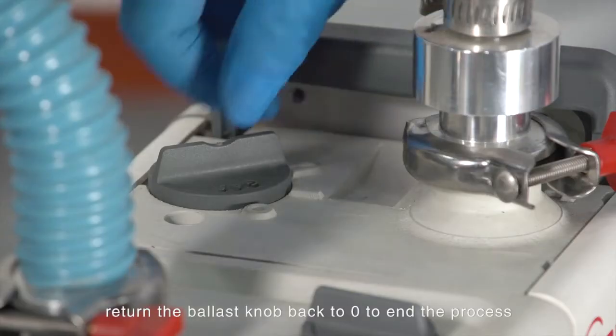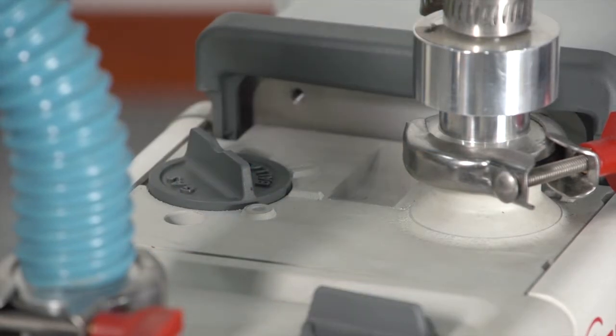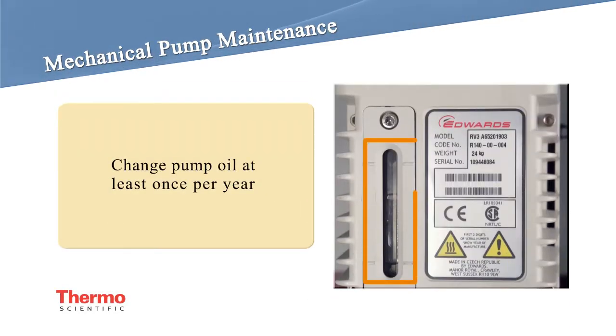After about 10 to 15 minutes, return the ballast knob back to 0 to end the process. The pump oil color can be observed through the glass window on the pump.